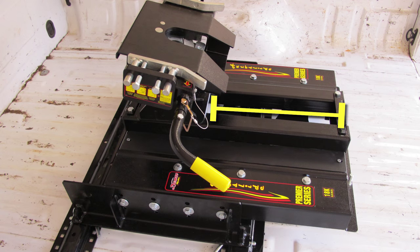The total amount of travel going from front to back is going to be 14 inches. Let's go ahead and hook it up to a trailer and try it out and see how it works.